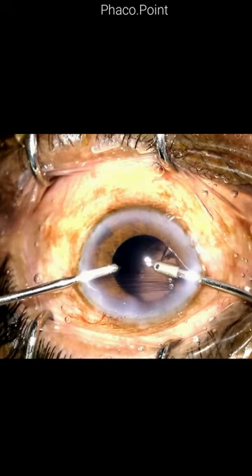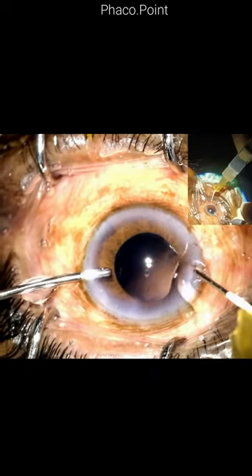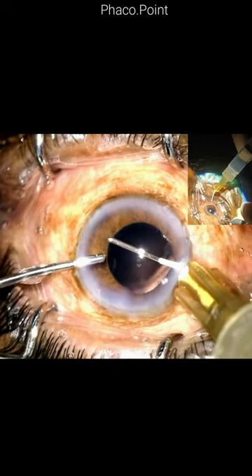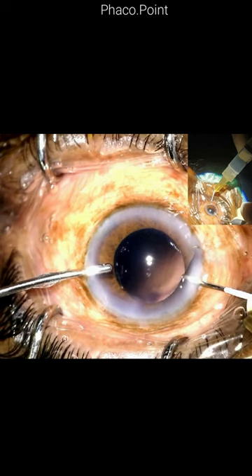Whilst continuing to maintain the irrigation port within the eye with the irrigation on, I first remove the aspiration cannula from the eye, then prime the visco cannula prior to introducing it well within the anterior chamber, and start to inject viscoelastic from the distal end backwards whilst simultaneously turning off the irrigation.